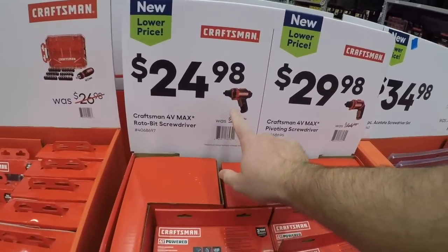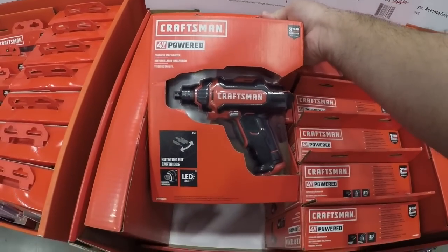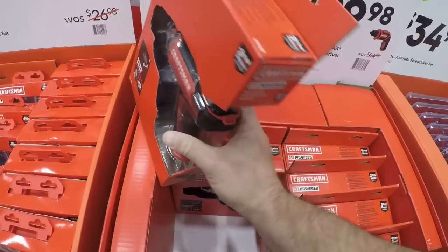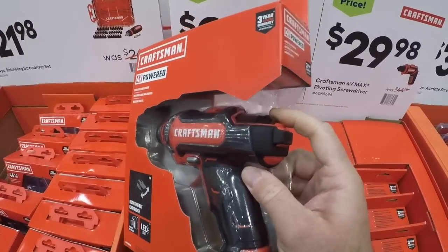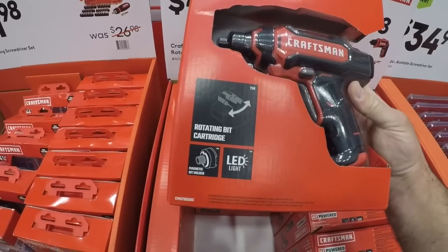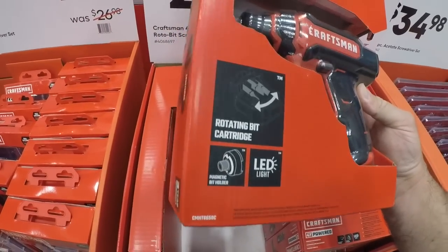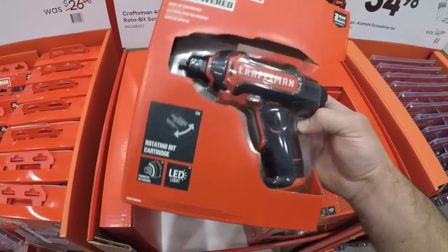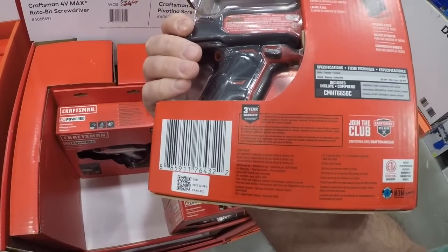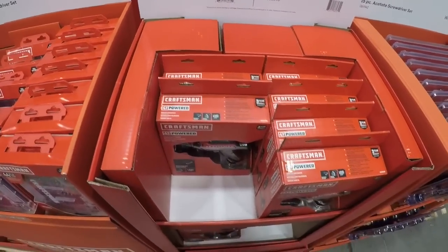Right here is the roto-bit screwdriver — this is Craftsman's answer to the Ryobi screwdriver. It's some sort of fancy rotating cartridge with a magnetic bit holder. I haven't really used this before. You got your forward and reverse — a little bit slower. I think the Ryobi moves at 200 RPM, this one's at 180. Might be a little bit more slightly more torque out of this one.